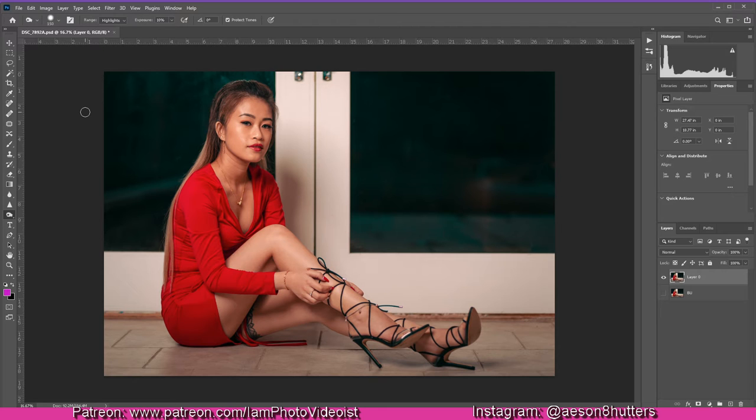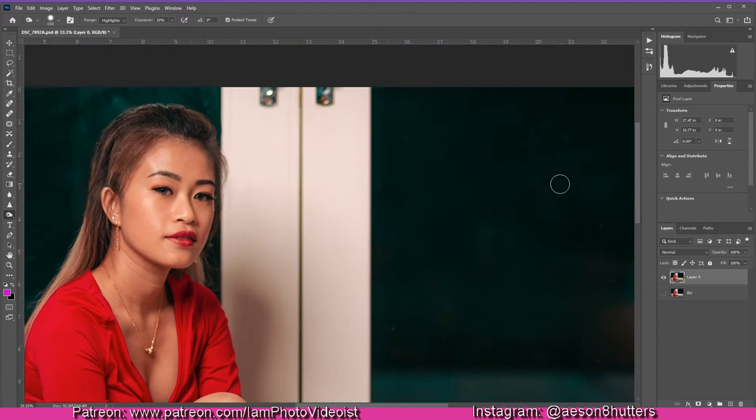When I use the dodge and burn technique, it's to even out shadows on a person's face or skin. You have to be very careful — you don't want to do too much or your picture will look flat. This photo shoot with model Jenny looks great as is, but there are certain areas I want to even out, like this shadow here, and some uneven areas with a little gradient showing slight bags — we're going to even that out.